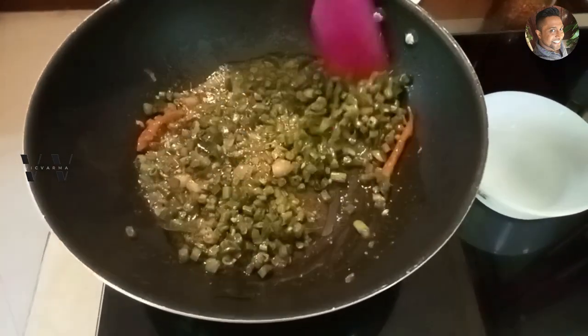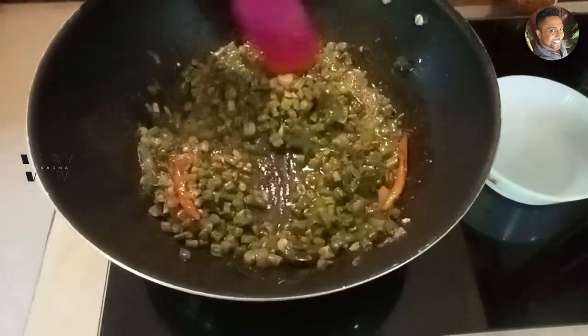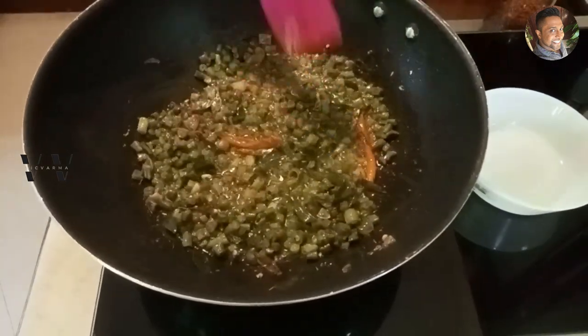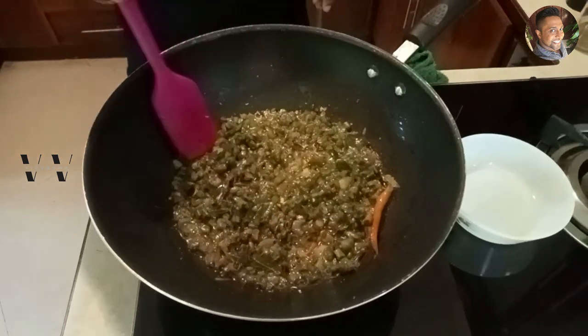Now let it cook for about two to three minutes without the lid on medium flame the whole time. Our beans Milagapurati is done — switch off the stove.